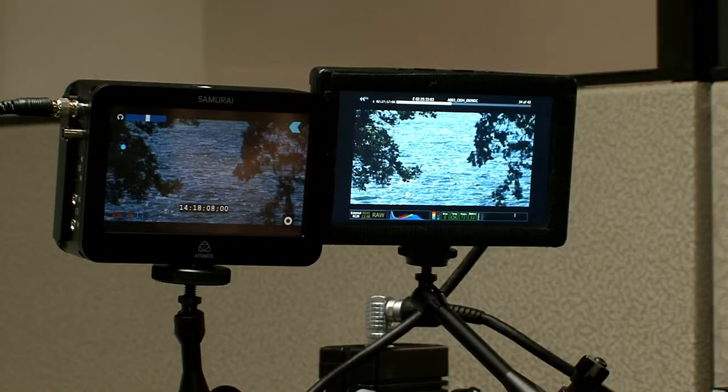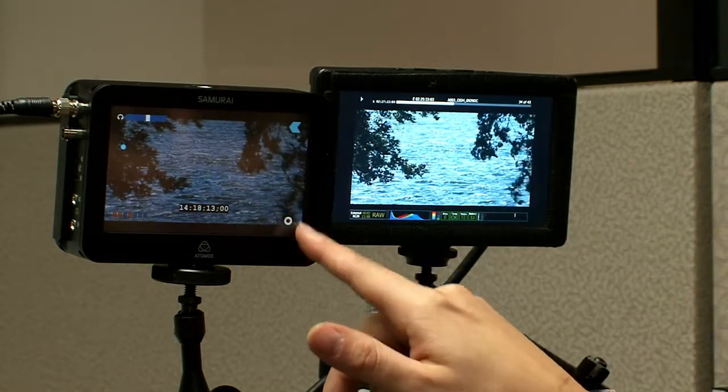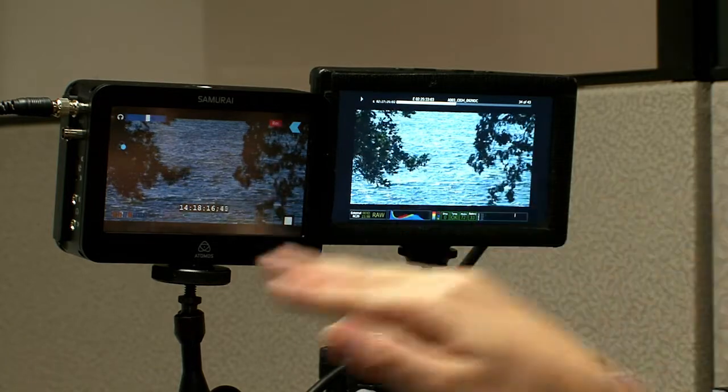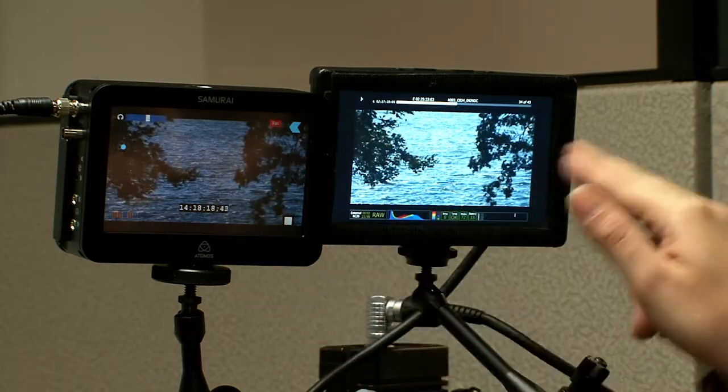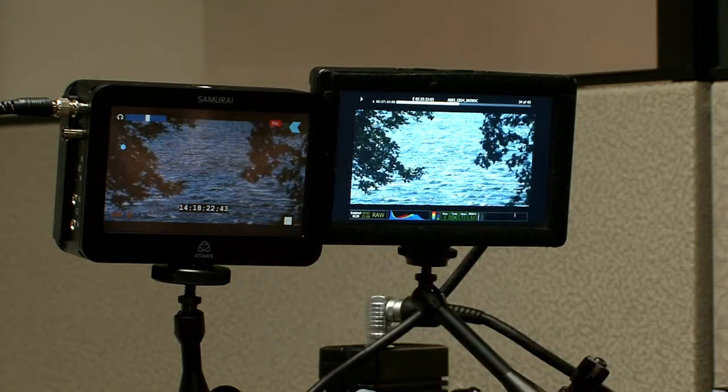I do a lot of RED camera work and work with a lot of different formats. One of the things that the Samurai is very useful for is to get straight into the editing process, or if I have to do a quick turnaround — something going to the web or even broadcast — as long as I shoot it right, it's going to go to the Samurai. I won't have to deal with all the RED files, transcode them, and get them to the editor. It takes the footage I shot with the look baked in and that goes straight to editorial without that extra step.